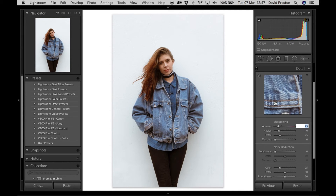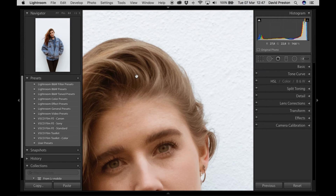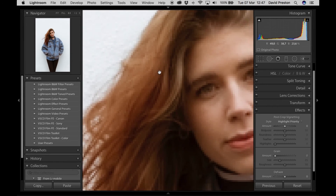In the Detail panel, sharpening is at 25 by default — I'm going to drop that down to 10. Again, film looks are generally very soft. Some lenses and films will give you a sharp look, but for this particular one I prefer soft, so I'll leave sharpening at 10.